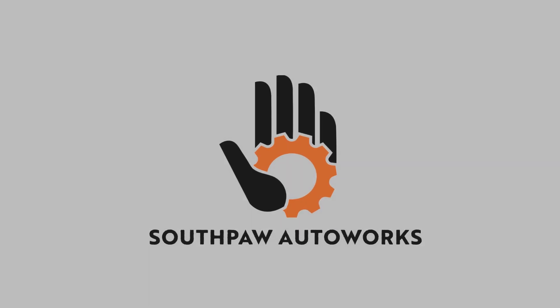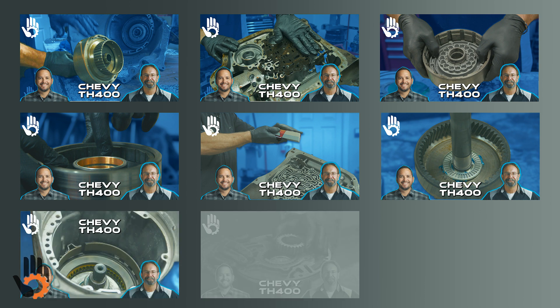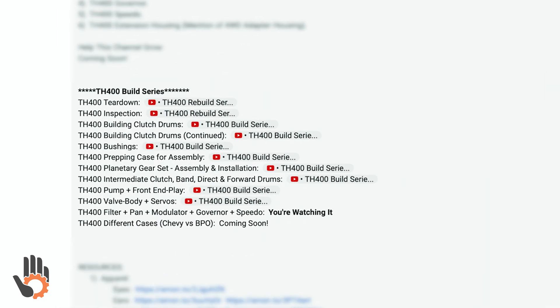Hey, what's going on? My name's Robert, and you are watching Southpaw Auto Works. This video is all about the nuts and bolts of the GM Turbo Hydromatic 400 — and I mean that in a literal sense — as we are going to be covering torque specs as well as torque patterns of all the internal and external bolts on this automatic transmission. Without further ado, let's get this show on the road.